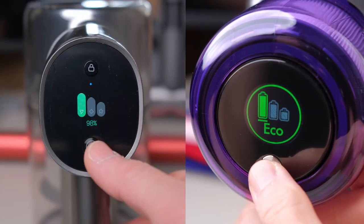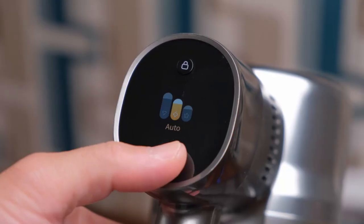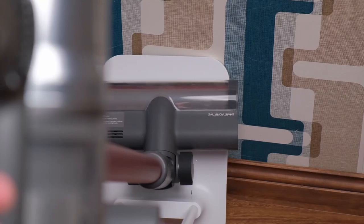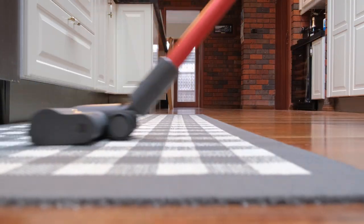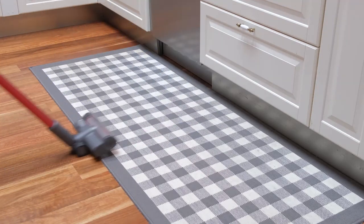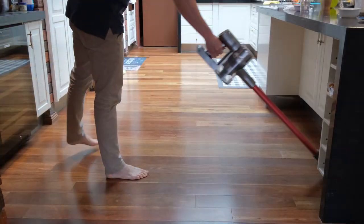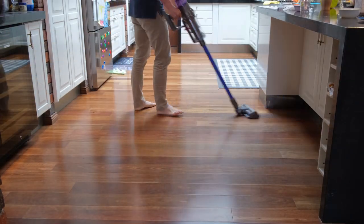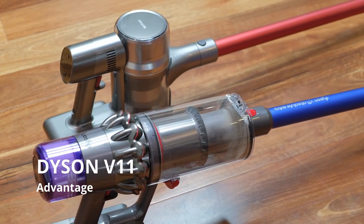Both models come in four modes: eco mode, medium, turbo, and auto mode, where the vacuum automatically adjusts suction power depending on the type of surface. It is hard to pick between the Dream T20 and Dyson V11 when they both do a great job cleaning carpets, hardwood floors, and picking up different-sized debris. The Dyson V11 edges out in this category for its higher suction power.